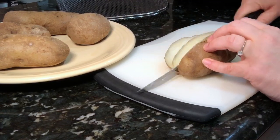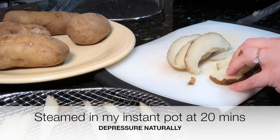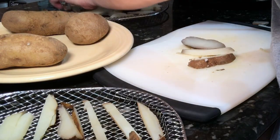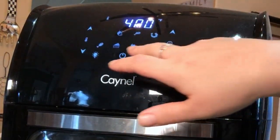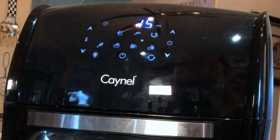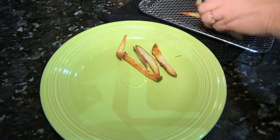I like to start out with cold pre-steamed potatoes that I had cooked previously. Slice them up thin, then put them on the air fryer pan and cook them at 400 degrees for 15 minutes. Then repeat the process after flipping them over, and they come out just perfect and delicious — crispy and golden.